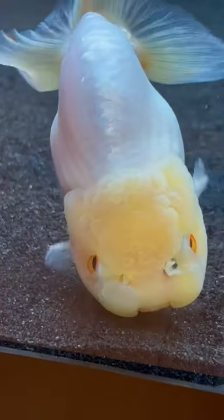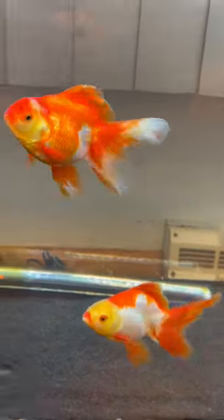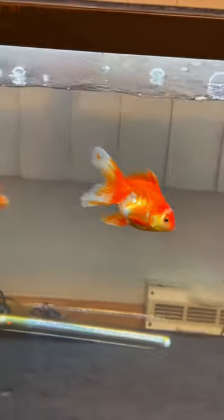Do you need to have environmental stimulation in your goldfish tank? Do you need decor? Well, in my opinion, you don't need decor, but you do need some sort of environmental stimulation.